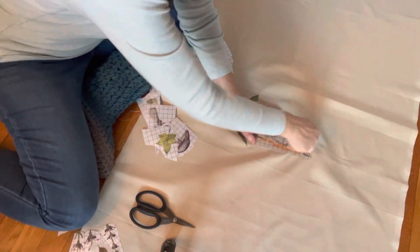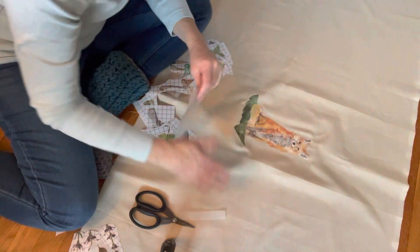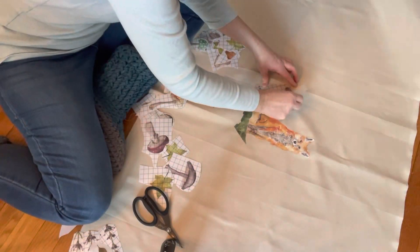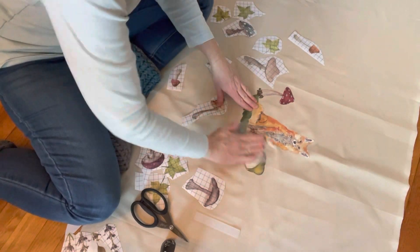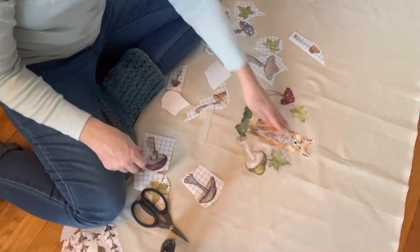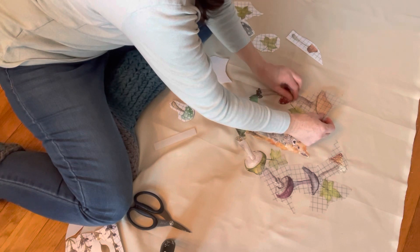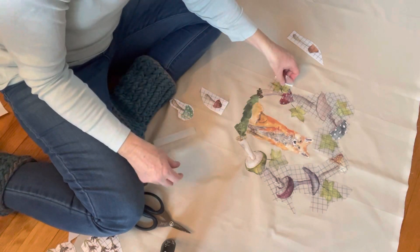I am taking the fox as my central figure in the picture I'm creating. And then what I wanted to do was take the mushrooms and go ahead and make a wreath around the fox, primarily with the mushrooms. And then some of the florals and the leaves and the ivy and the other parts that I had left until I created a picture that I liked.